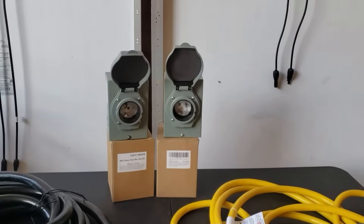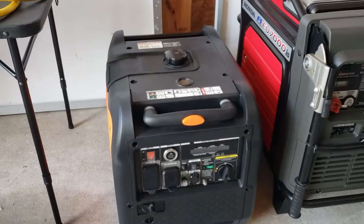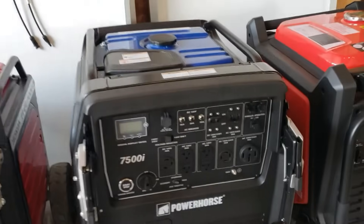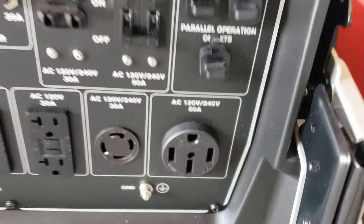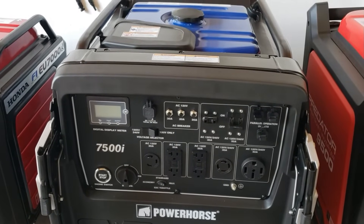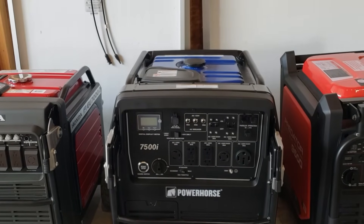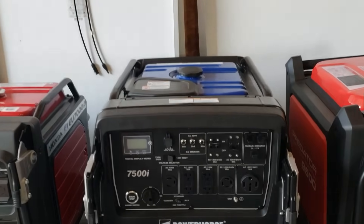But the wire size isn't really what you need to focus on — what matters is the power you need. If you're going to use a 6,000 watt generator, go with the 30 amp. A 7,000 watt or 7,500 watt generator — that's still 30 amps. Your maximum sustained power on the 30 amp is 7,500 watts.